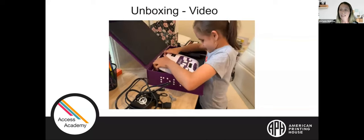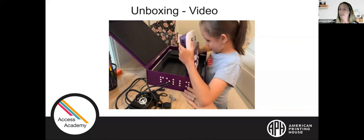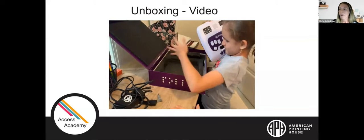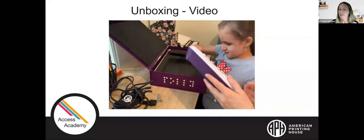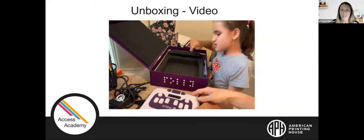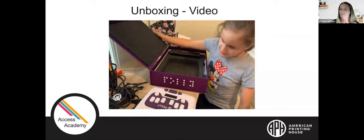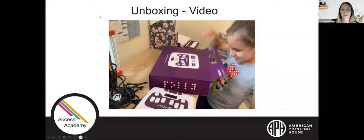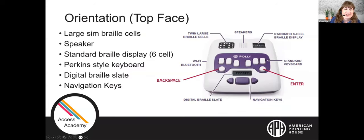She's going back into that smaller box and found the stylus. She's exploring the stylus with both hands and saying that it reminds her of a Braille eraser. She put the stylus to the left next to the power adapter on the table. The last thing in the box is the Polly itself. She is using two hands to take it out carefully, putting it down on the table and closing the box. She's so excited about her new Polly and can't wait to start using it.